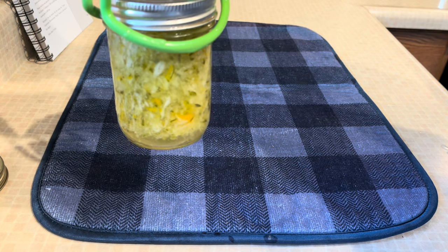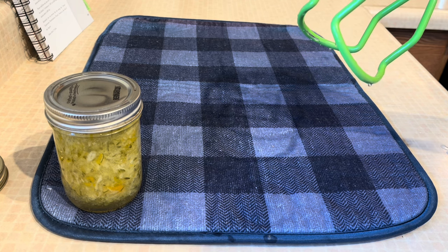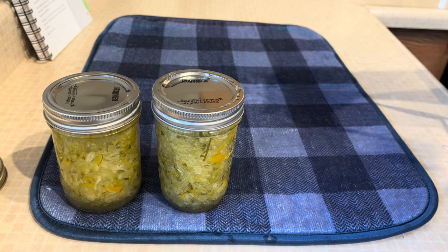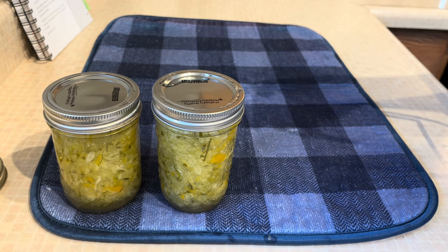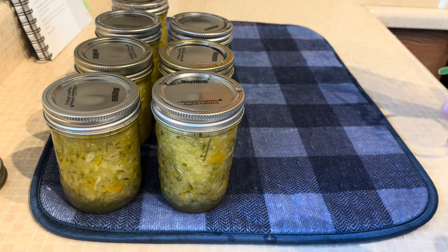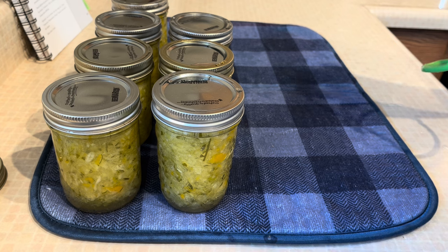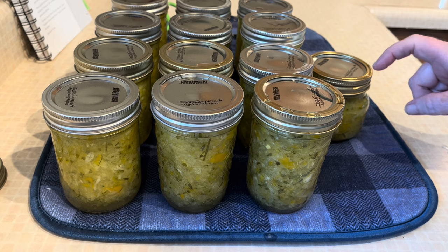There's our first jar — they look absolutely gorgeous. Mine are a little bit paler in color. If you don't peel your cucumbers it will turn a bit more green; I peeled mine because those skins were a little tough since my cucumbers were overgrown. We're going to let these sit and cool and hopefully we get a seal on all of them. When you're taking them out of the canner, try not to tilt them because they aren't sealed when they come out and any liquid could actually tip out and ruin your seal — I had a bad habit of doing that when I first started canning.